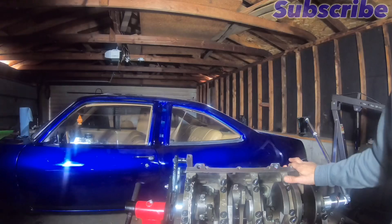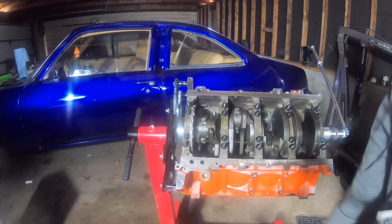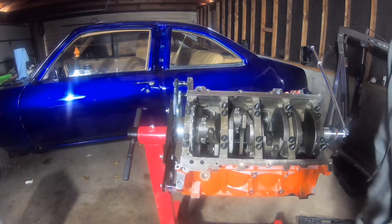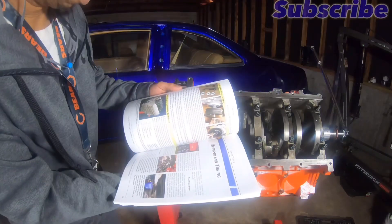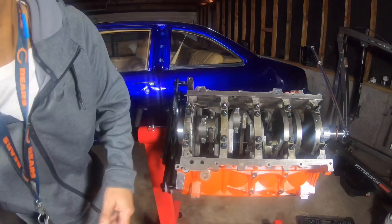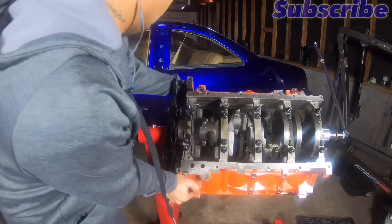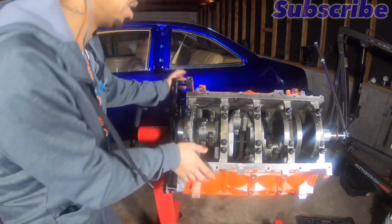Tightened all of these bolts down and double checked them all. The oil pan — nah, I ain't gonna put that on there yet. Let me check this timing chain, timing chain y'all.